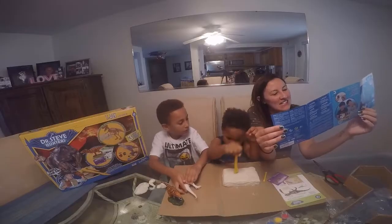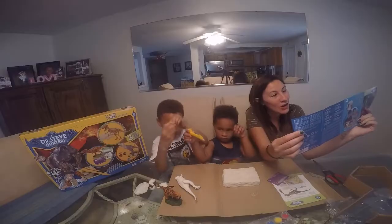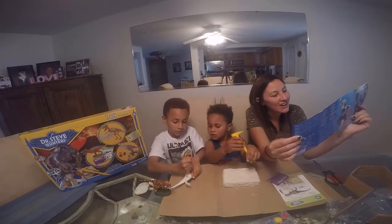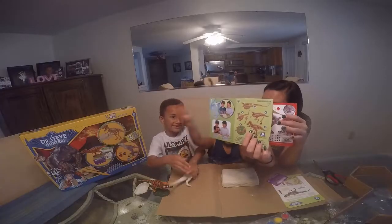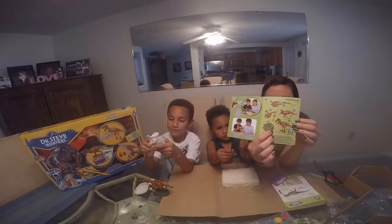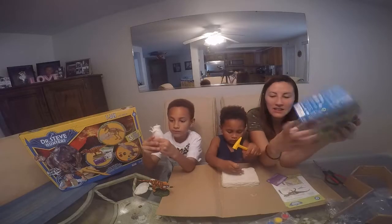There's gonna be thirteen pieces in there — that's everything that's gonna be in there — in what Isaiah's getting out, and then directions to build it and paint.